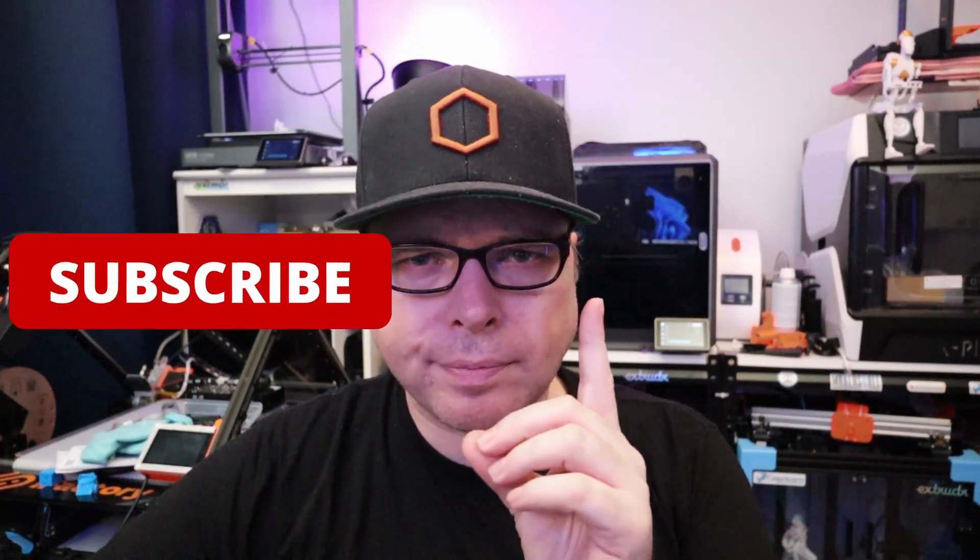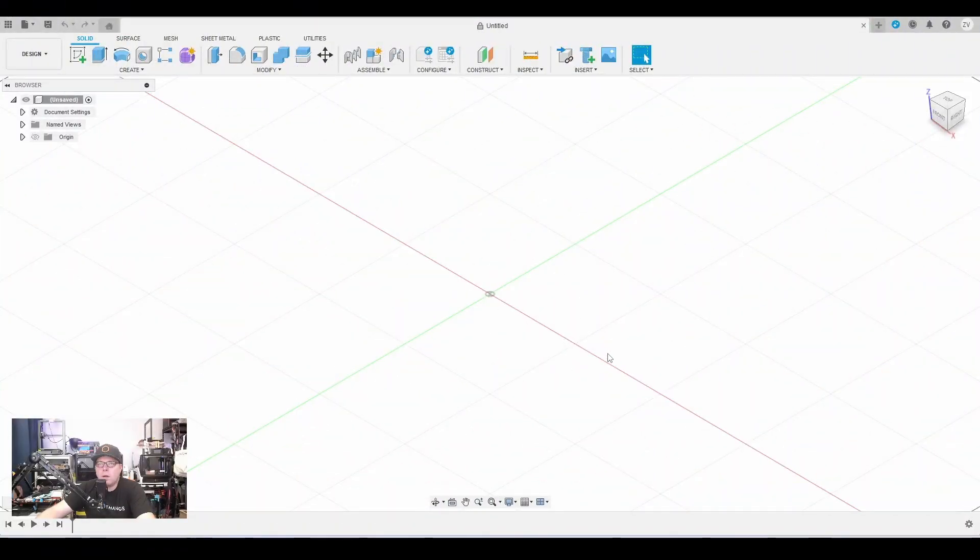If you're not subscribed, consider subscribing and hit the notification bell. Within Fusion we are going to make our first sketch. If you're not familiar with Fusion there are a lot of tutorials online, or go for the book 'Mastering Fusion 360' — I used it and I came this far. There are a lot of things I still need to read but so far I've used everything I learned within just two or three chapters.